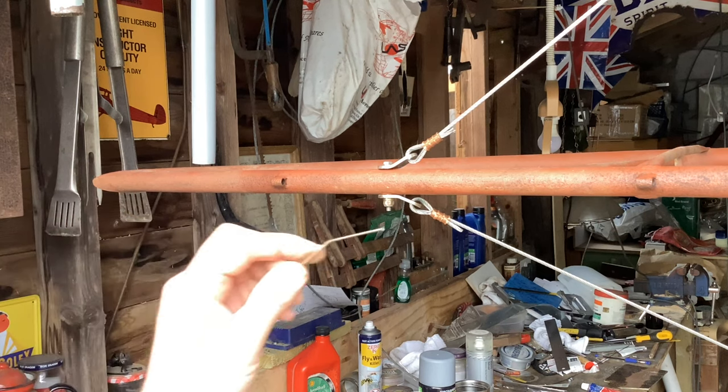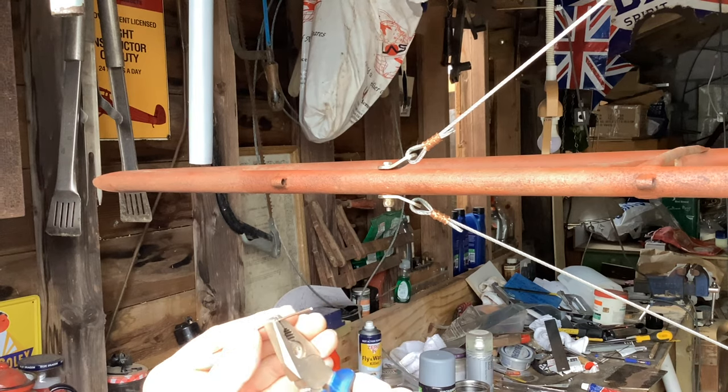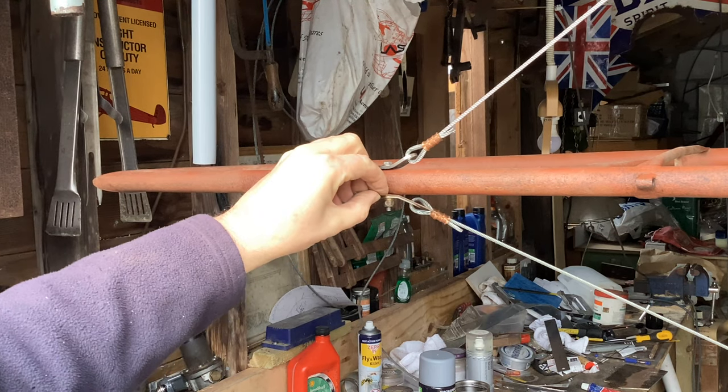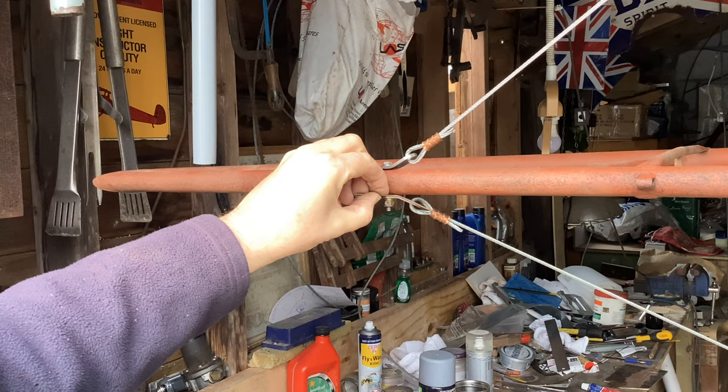There we are, Greta Thunberg — your po-faced teenage witch. I'm going to use the same piece of wire — saving the planet one bent piece of wire at a time. I've just taken a bit of the bend out of it. That'll do for the lower wires.